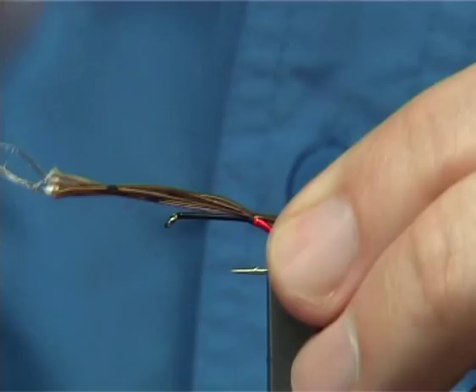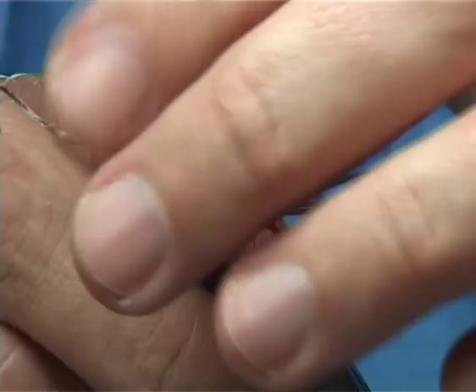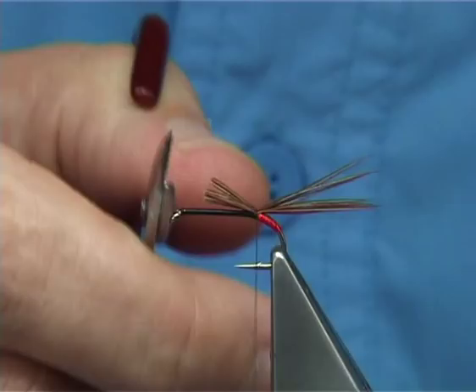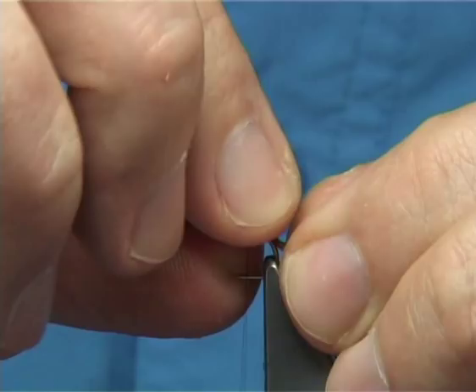Tie it down. The body is going to be approximately two thirds of the shank. Just drop the tail a wee bit — there we are. There's your tail; it'll pull together a wee bit in the water.